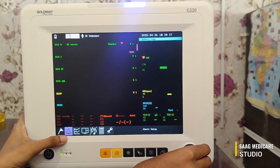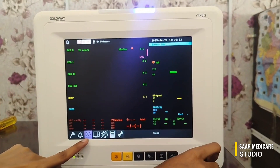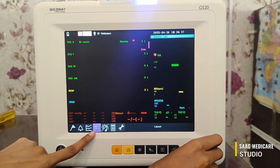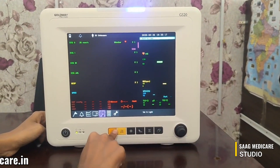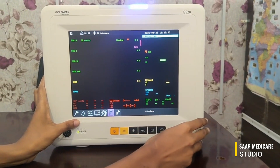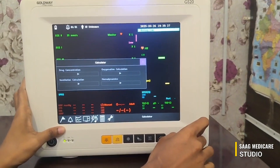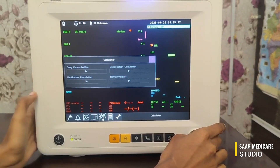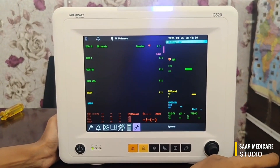The home page indicator is shown here. The second option is for setting alarms. This is the trend graph — press here to view it. This is for layout settings, and this adjusts the volume and brightness of the machine. There is also a drug calculator: if the patient needs a drug, oxygen, or ventilation, the machine will calculate the required value based on the measured parameters. The last option is for maintenance.